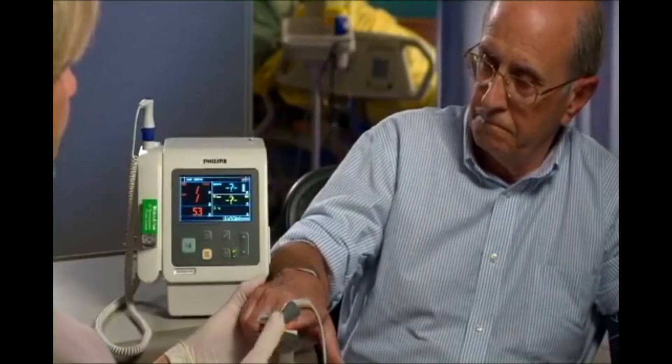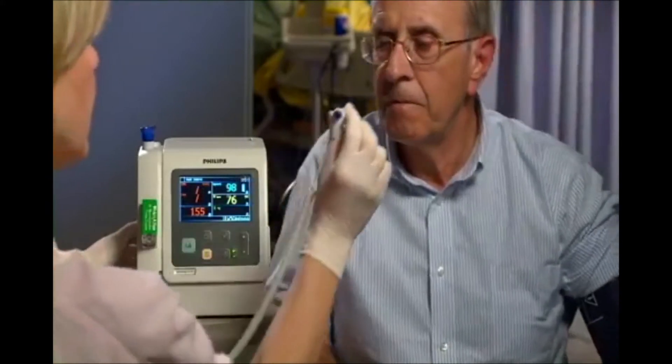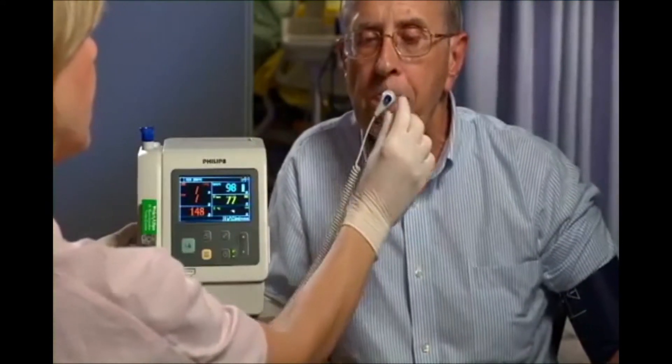The Philips SureSigns VSI monitor provides accurate automated vital signs in seconds in a variety of clinical settings, including hospital and outpatient settings.